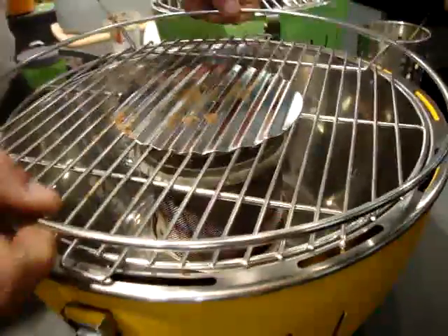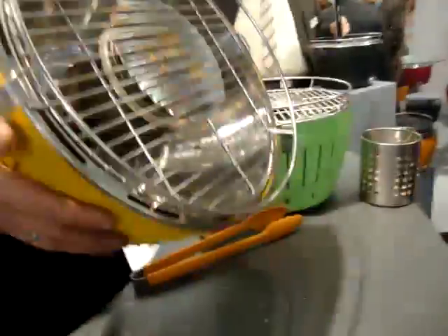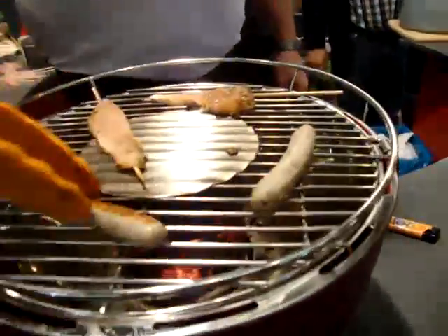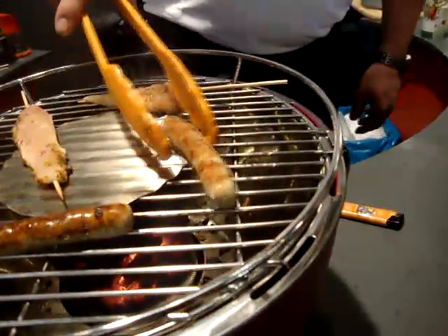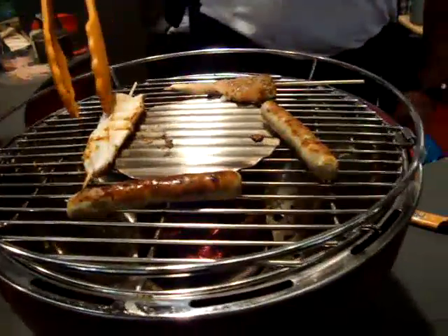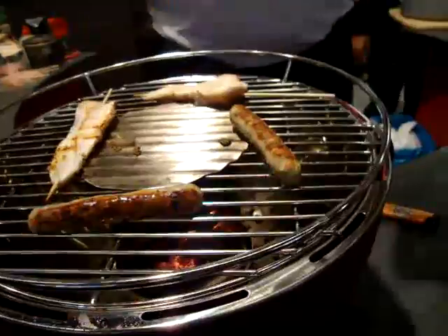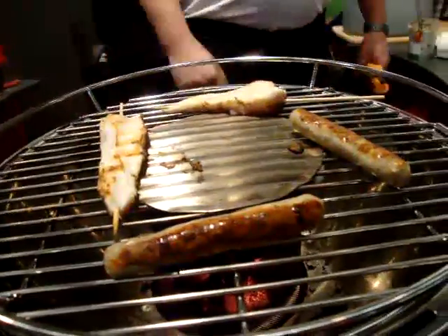Put the grill grid on top, tear it down with the snaps, and now we have one unit — we are ready to use our grill. As you can see, we get a nice brown color on our sausages and on our chicken. It doesn't matter whether the food is on the plate or on the grid itself — the food looks really very nice. And this is the way the grill works.